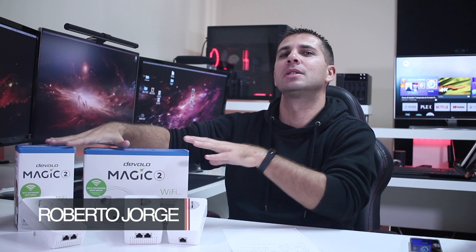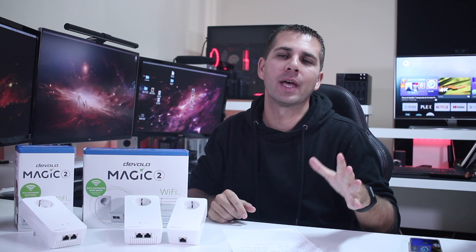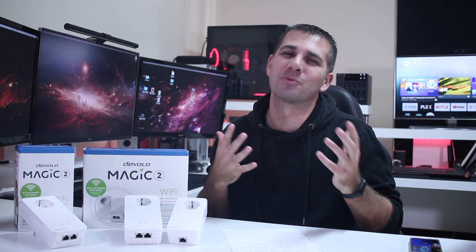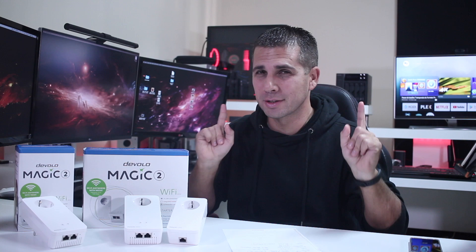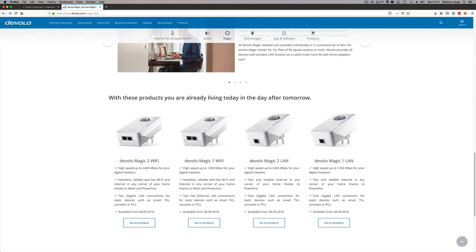Hey guys, welcome back to another video. Today we have the new Devolo Magic 2, which is the latest addition to the Devolo family. For those of you that have followed the channel for a while, you know that's my favorite brand in terms of powerline adapters, because they give the best results. I've been using the Devolo Wi-Fi AC 1200 for the past several years with great results.